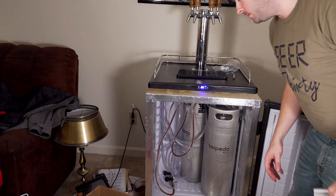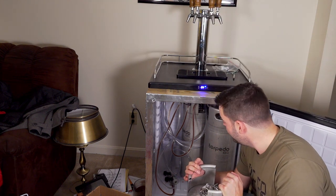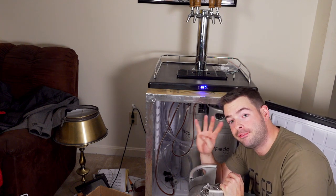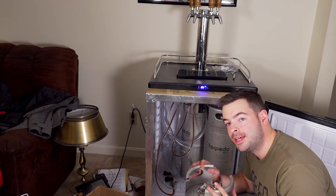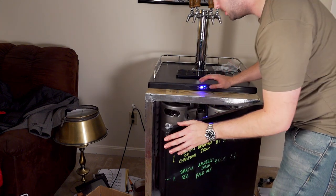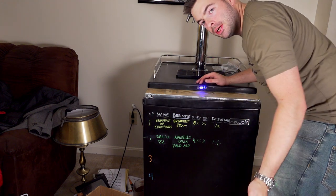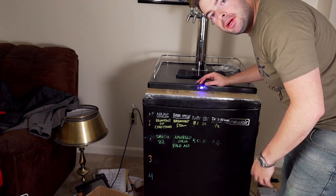Those are the only two kegs I actually have beer in at the moment. But just so you believe I went through all this work to fit four kegs in this kegerator, we're going to put two empty kegs in there as well. That fourth one is in there — it looks like it's just barely in there — but the door shuts, stays shut, and everything seems to be working out pretty well.